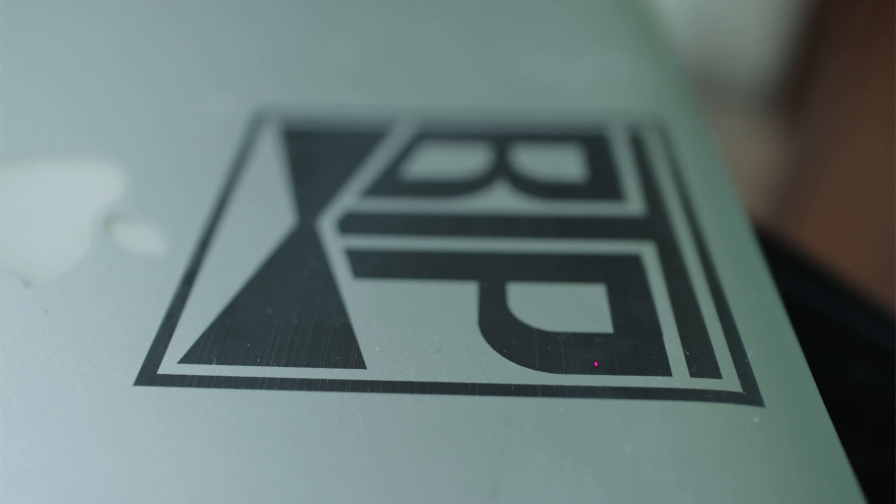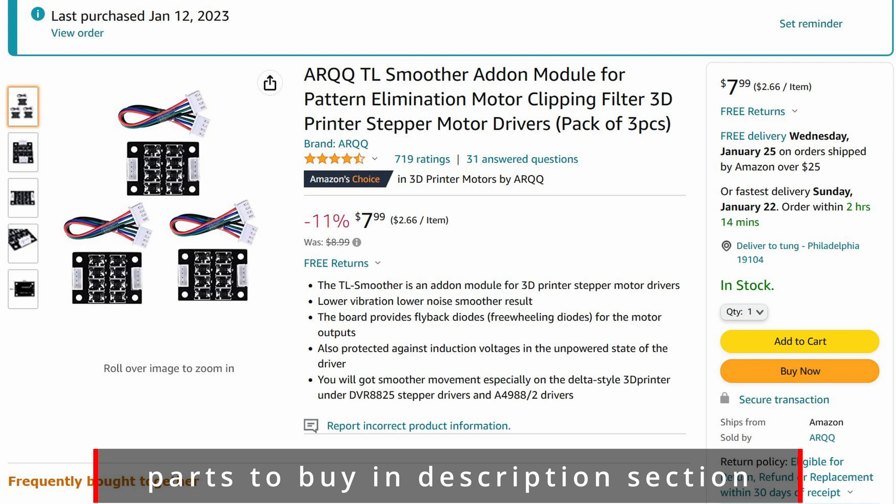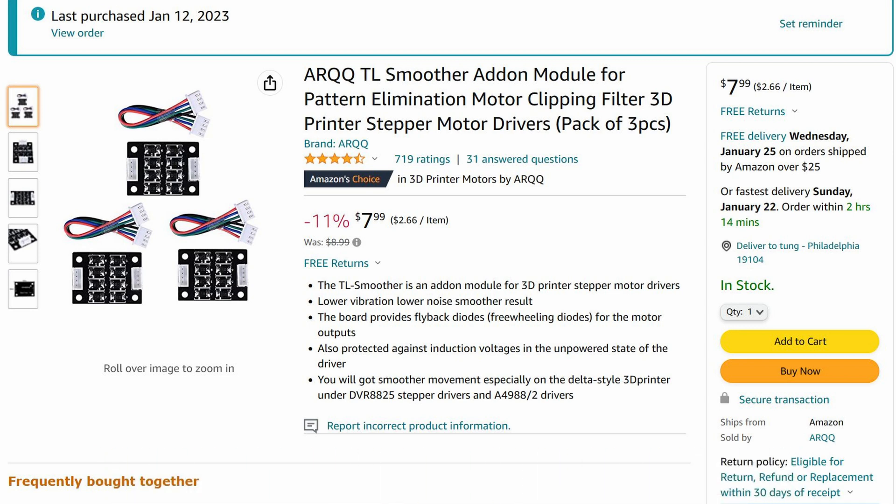So in today's video, we're going to improve it. Apparently the solution is pretty simple — all you have to do is install this TL smoother. I have no idea what TL stands for, but it works. While the targeted market for this item is for 3D printers, I find that it works here as well, because the ComCrow Z1 laser engraver uses the exact same motor.